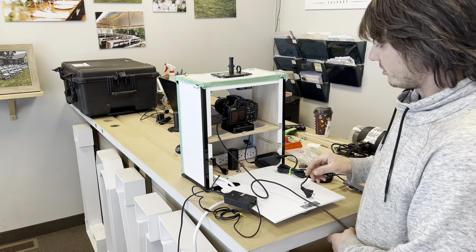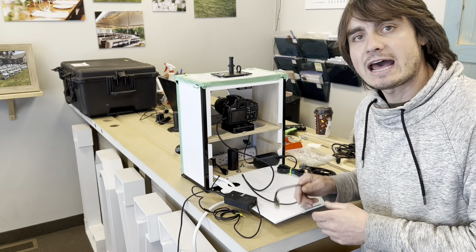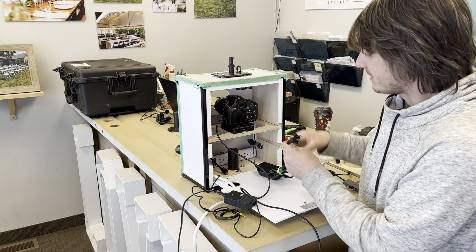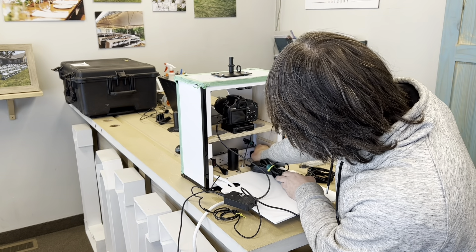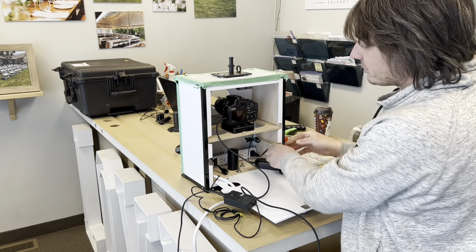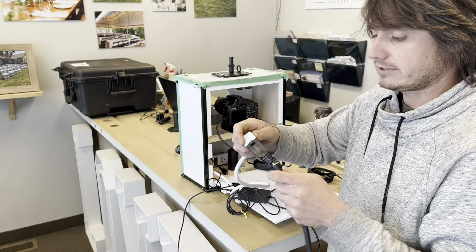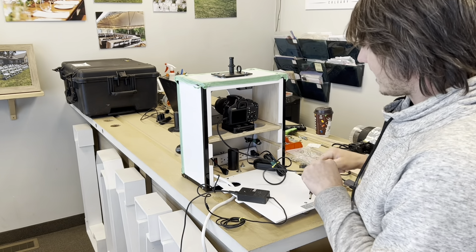The really interesting part about this setup is that this is all we need to have the booth function in its most basic form. So let's plug these in and get started. Now we're plugging in the AC adapter dummy battery camera charger. We're going to do wire maintenance afterwards. I plugged in the photo booth itself into the extension cord that goes into the wall, so we're almost ready to have this running.